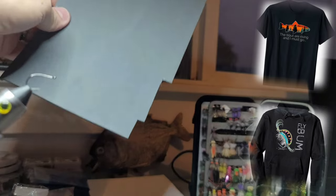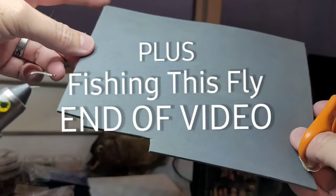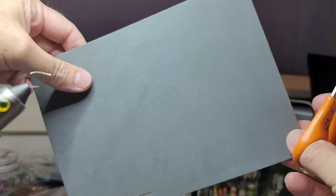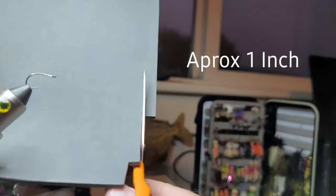Hey guys, this is Steve with BlackFly. Hope everybody is doing wonderful. I'm going to whip up a terrestrial — it's a fly that I made up, similar to a bionic ant or maybe a microhopper, but the fly sincerely rips lip.